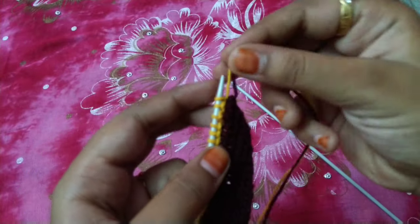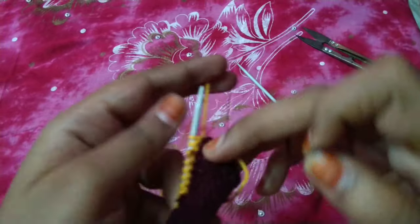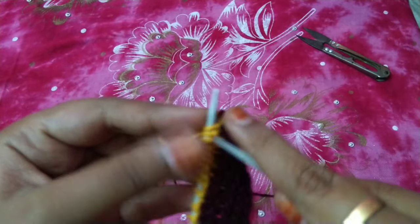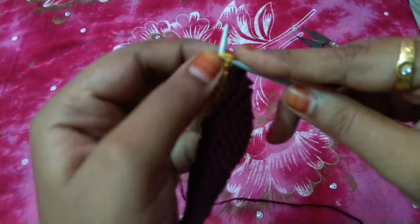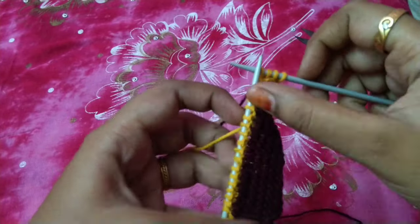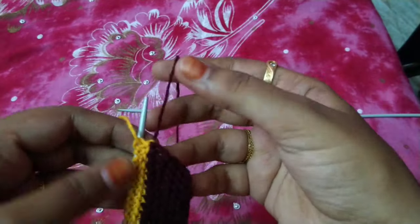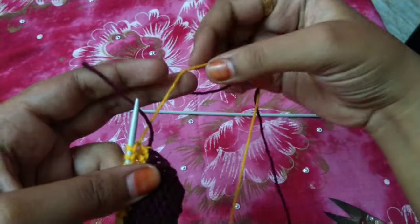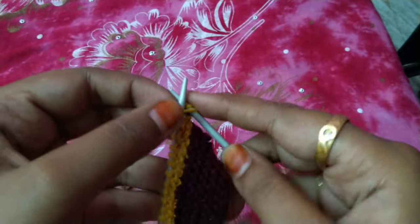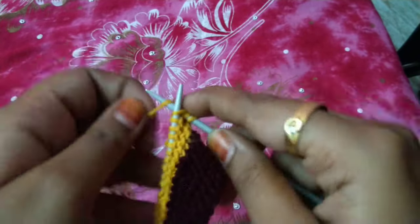We will put it on the yellow and continue the same line. We will knit the same line and complete it. The yellow and brown line will be the same line. We will put it on the brown line, then put it on the yellow line once again and continue.